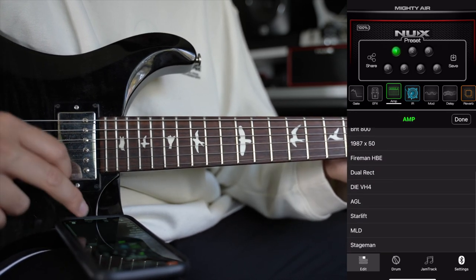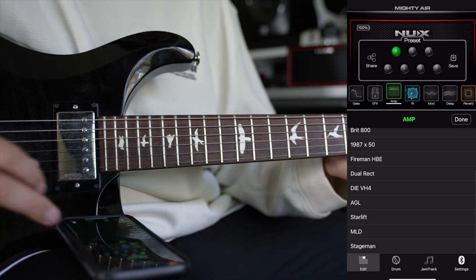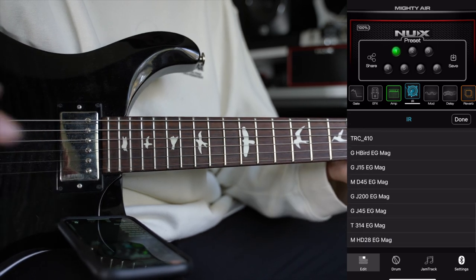Then on the Amp tab, you get a bunch of different amps from a Twin Reverb, a Deluxe Reverb, all the way to a Dual Rectifier. And then on the IR tab, which stands for Impulse Response, you get a bunch of different cabinet models for you to choose from.